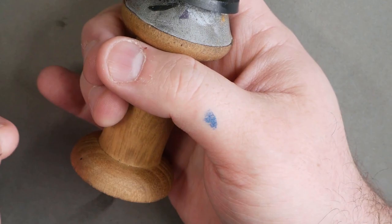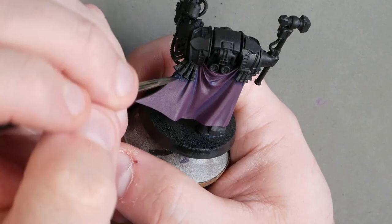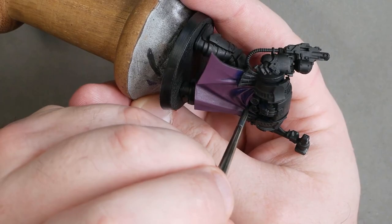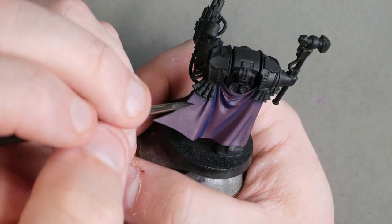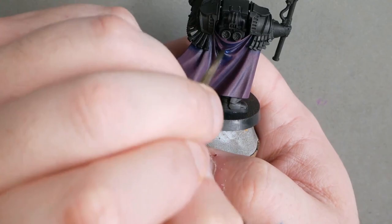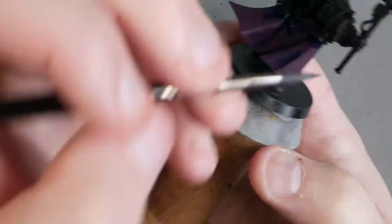Next up, we're going to get that Ezrin Blue, thin it right back to a nice transparent glaze, and start placing it — and I do stress the word placing — into our shadows. I like to highlight in a top-down fashion, imagining the light source is roughly above the miniature, and picking the areas where that light would not be present. Building up a few successive layers of Ezrin Blue gives a nice deep clashing shade. You can see it really stands out against the purple — that's why I use blue to shade purple.